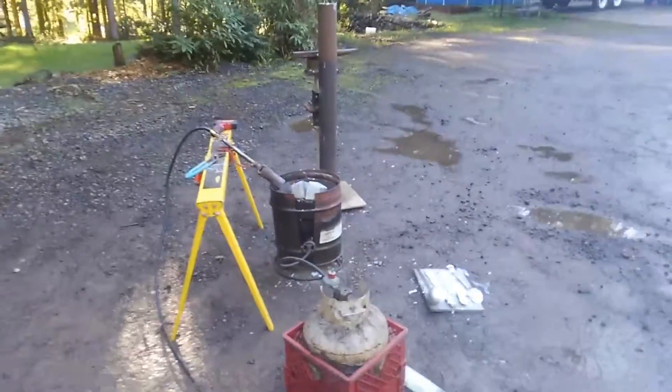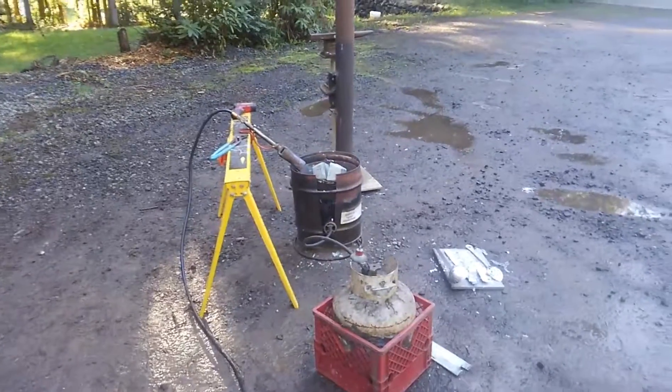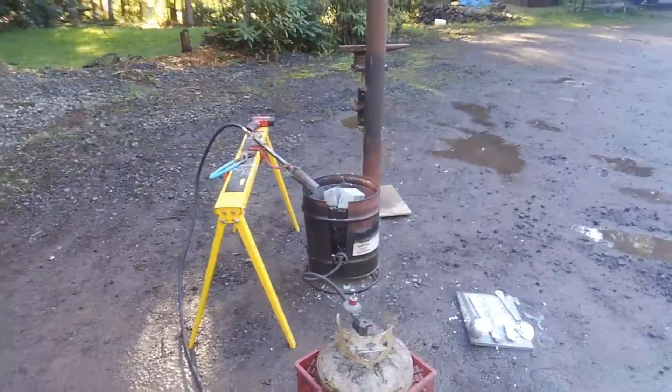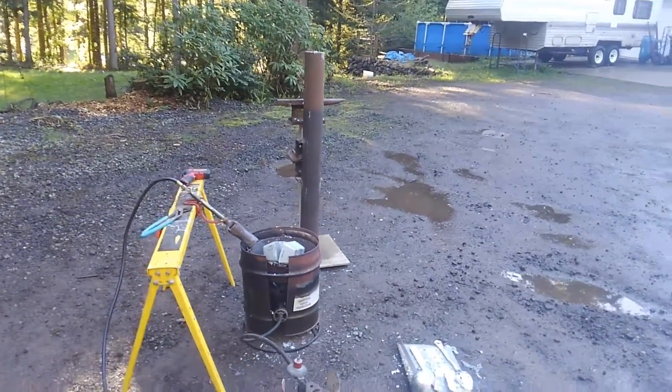Gentlemen, welcome back to Jock's Garage. Today we are doing quite possibly one of the least safe things I've done in recent memory, and that is melting zinc anodes from big ships to make a tractor counterweight in front of my tractor.